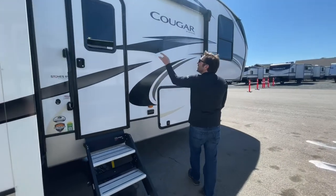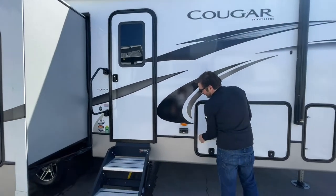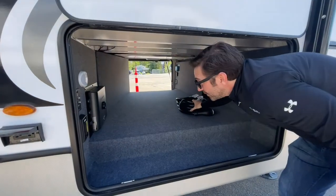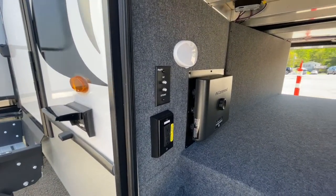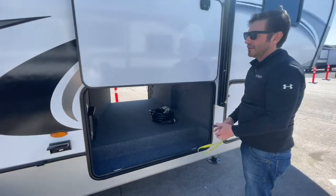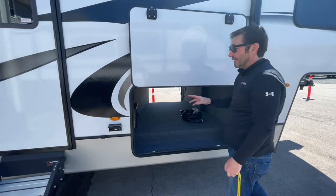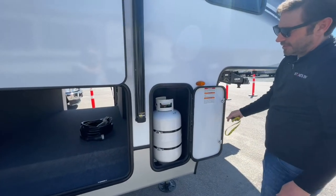Moving down this way, you can see underneath the awning here you have your outside LED lights and an outside 110 plug. On the side of your pass-through storage, there's your power cable and the in-command panel — that's the brains of the unit. You got another plug here. Any plug with a yellow inverter outlet — if you extend your package to the 400-watt package, it'll run those plugs for you. On this side is your second propane tank.